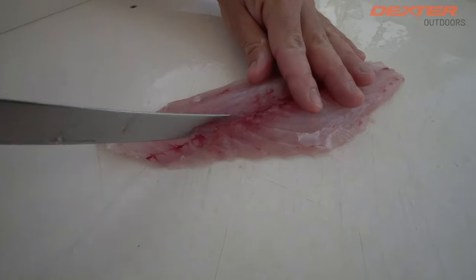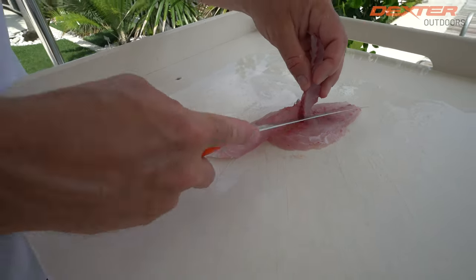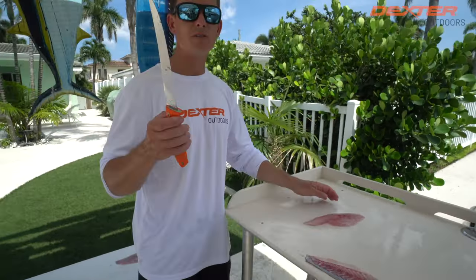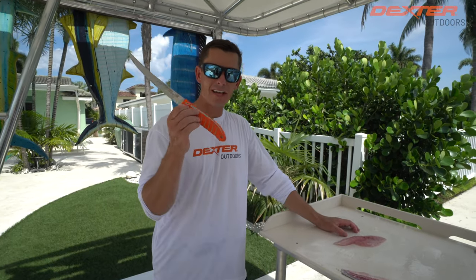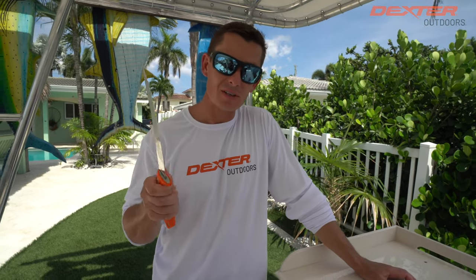Now we can just remove these few little pin bones, and that is a wrap. I want to thank you guys so much for watching this video. If you're interested in the knife that I used today — the 8-inch Max Flex — I'll have it linked below for you guys, or you can find it at dextraoutdoors.com. We'll see you in the next one.